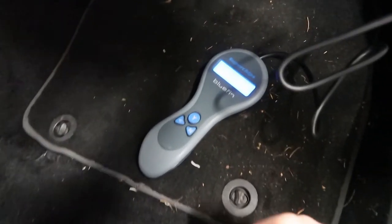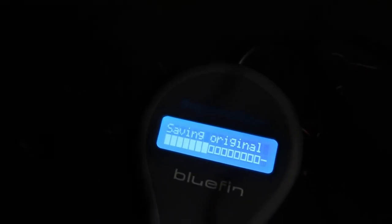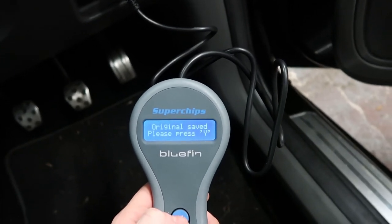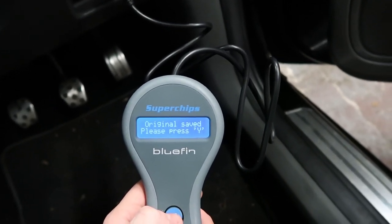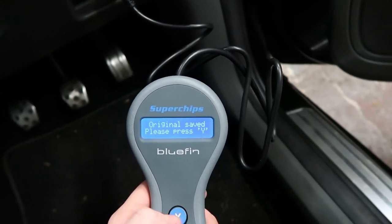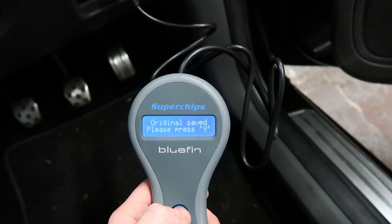So 20 minutes have passed and we are only 7 bars out of 20. If you're in a hurry, do not do this, because it takes quite a long time. That's now 40 minutes to take the copy of the original map, but it's now saying press yes — so press yes.